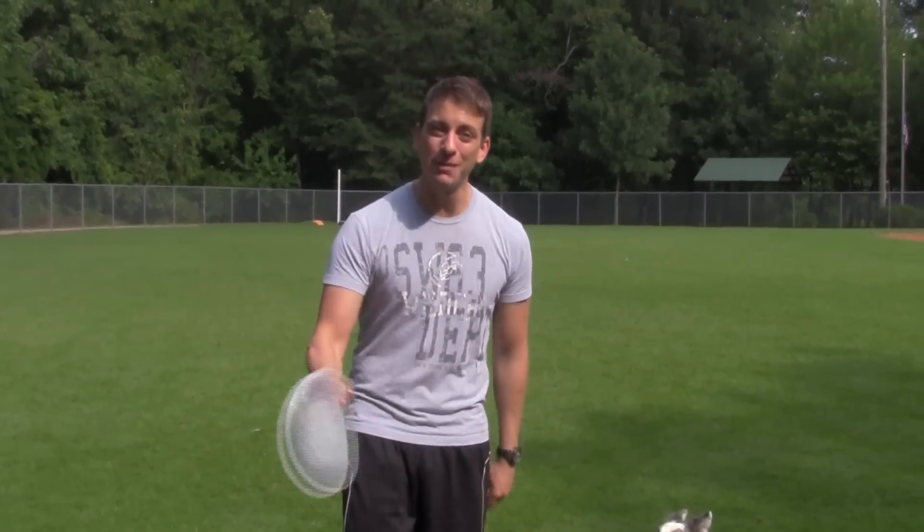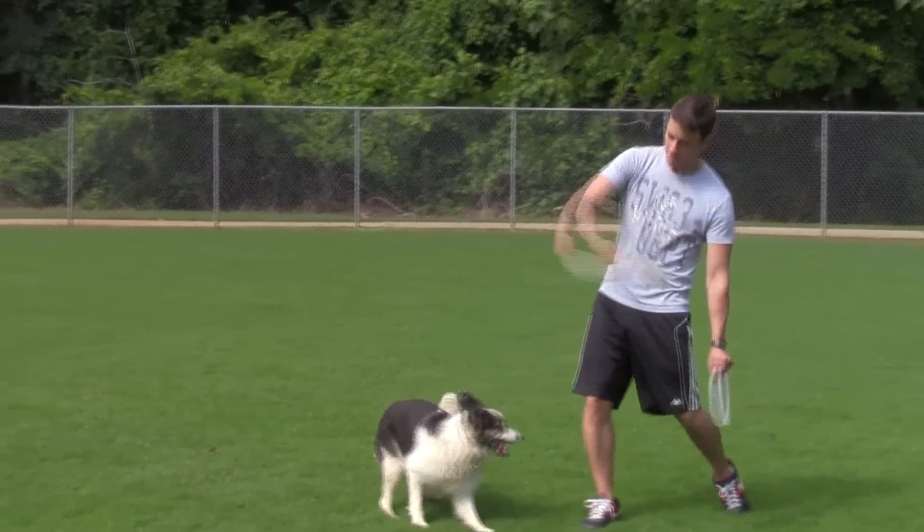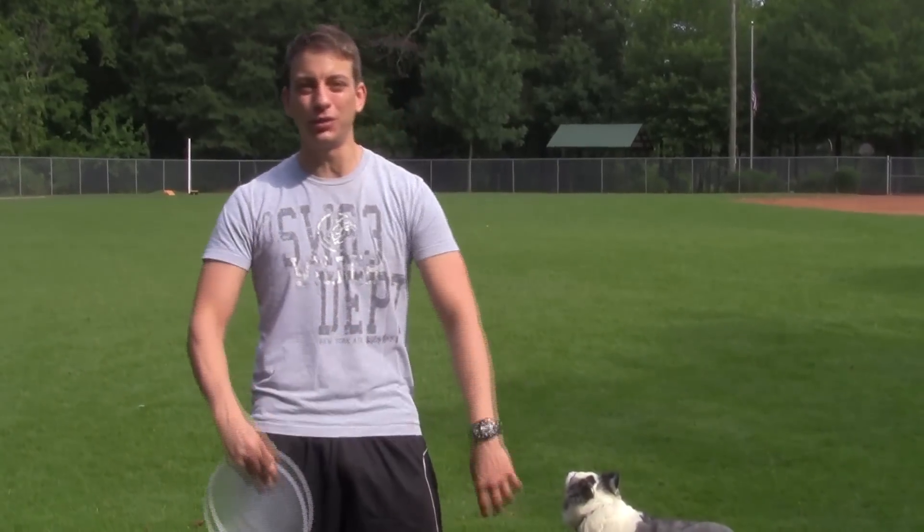There are also three things to remember when throwing a frisbee: your grip, the rotation of the frisbee, and the release point. I'm going to show you how to do all those things real quick right now.